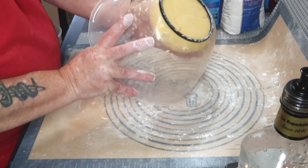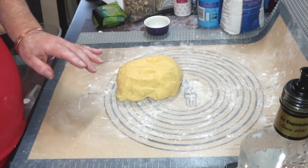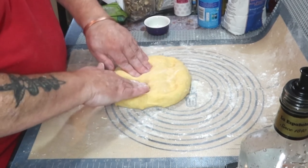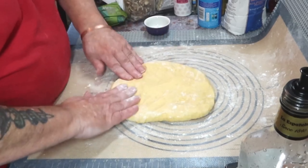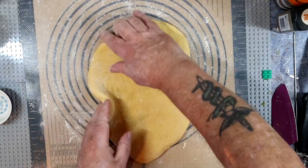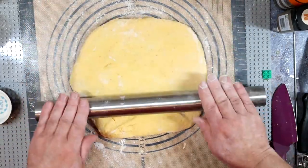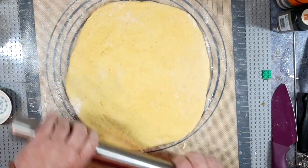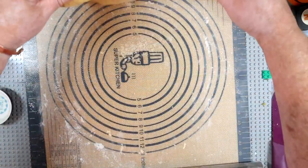Get some more flour on your work surface and push, coax it, whatever it takes to make the dough into a rectangle. Start off with your fingers, knocking a bit of the gas out as well doing this. Then with the rolling pin, keep rolling — mine was about five millimetres, just under a quarter of an inch thick at the end. Bloody mat's sticking again.